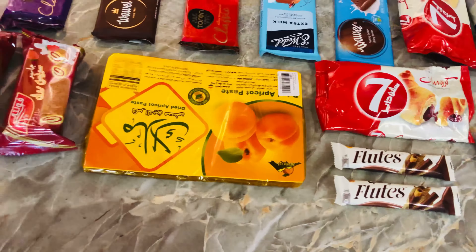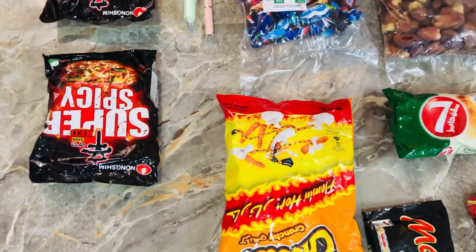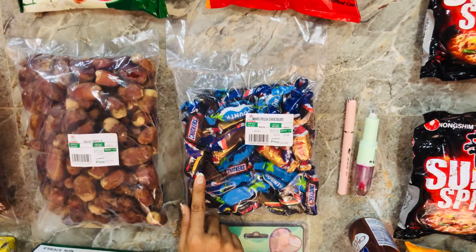Strawberry and vanilla Swiss roll. Again we have a Mars. We have Flaming Hot Cheetos. We have two egg spicy Korean noodles. We have a little assorted chocolates — this is Snickers, Twix, and Bounties.